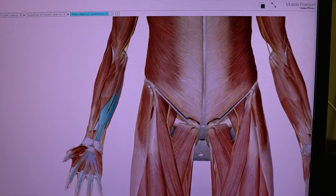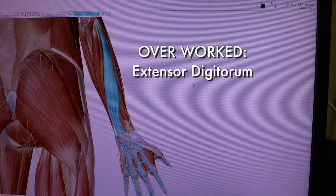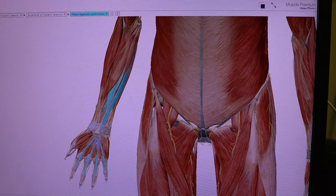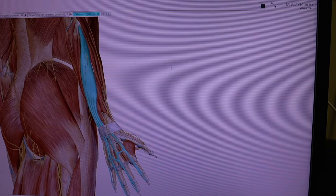On your grip and squeeze, this is your primary mover, and it works in conjunction with the extensor digitorum. This stabilizes while you're gripping, and this does most of the work — that's why this area takes so much torque.